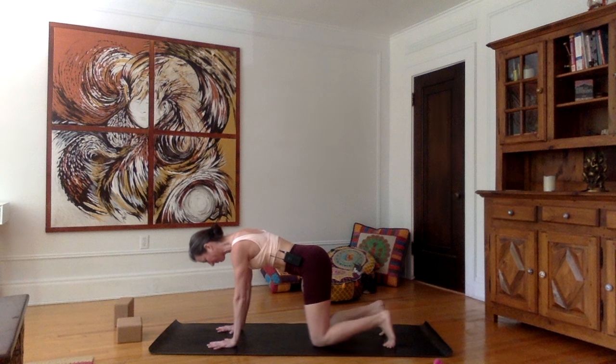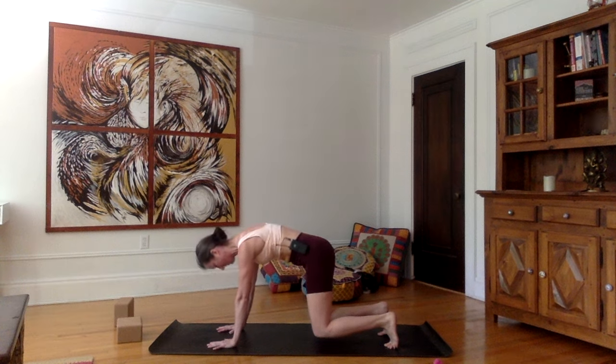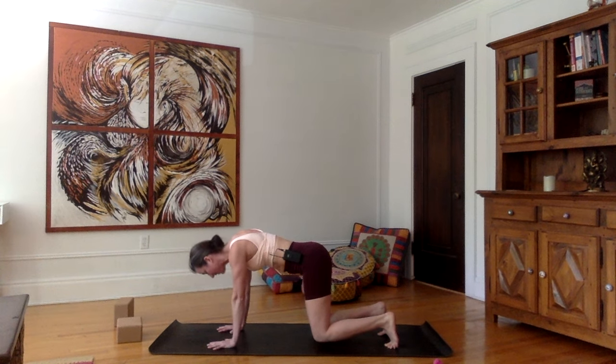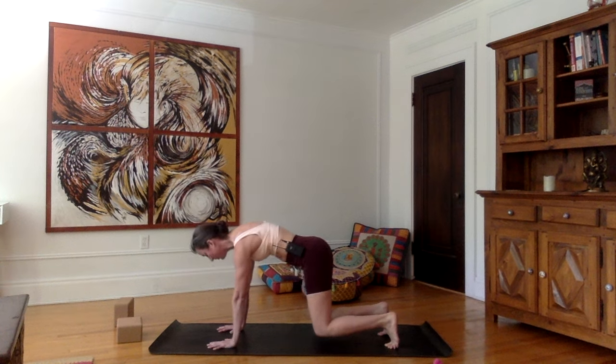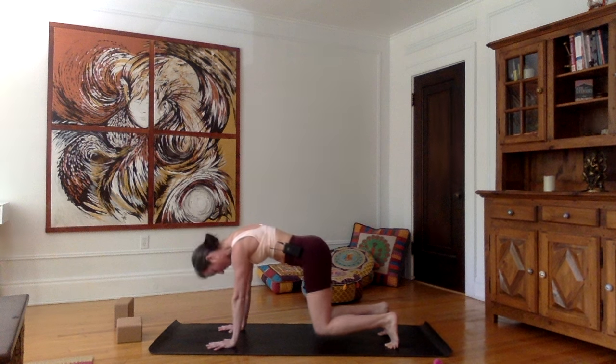Now let's tuck the toes. Inhale, lift just the knees up. Belly button towards the spine, tuck your tailbone in towards the floor, and let's just stay in this semi-push-up position for a few seconds. I don't want you to be sagging your neck and chest towards the mat — I want you to be pushing upwards, shoulder blades away from one another, chin towards the chest. Make sure that your hands are a little bit wider than your shoulders and that your index fingers are parallel.